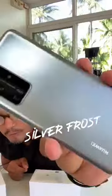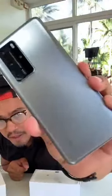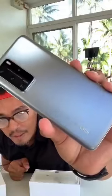So there's plastic, of course, the usual. This is the model that has the silver frost color. If you look at it closely, the finish is very different and unique. I like it.